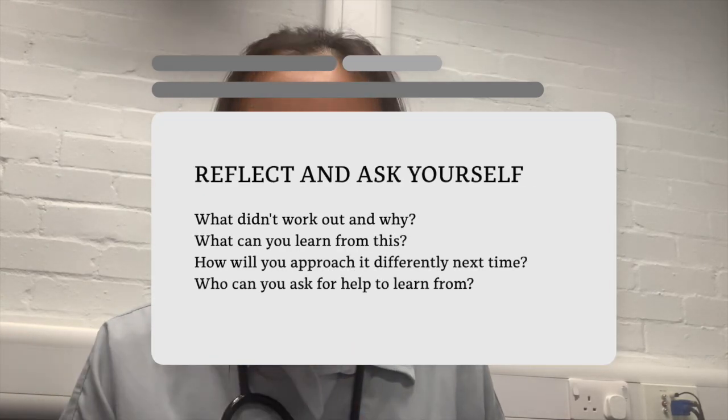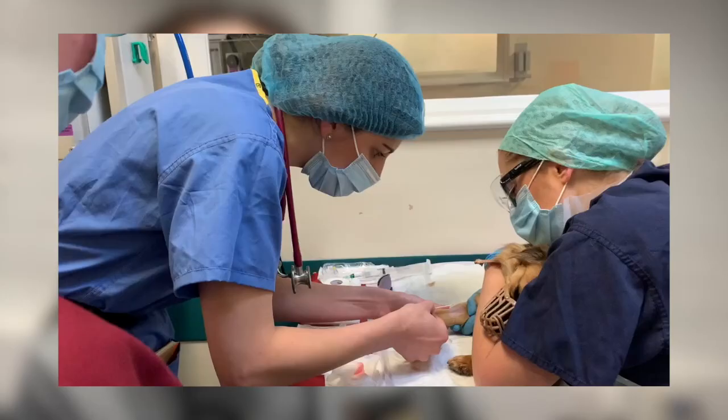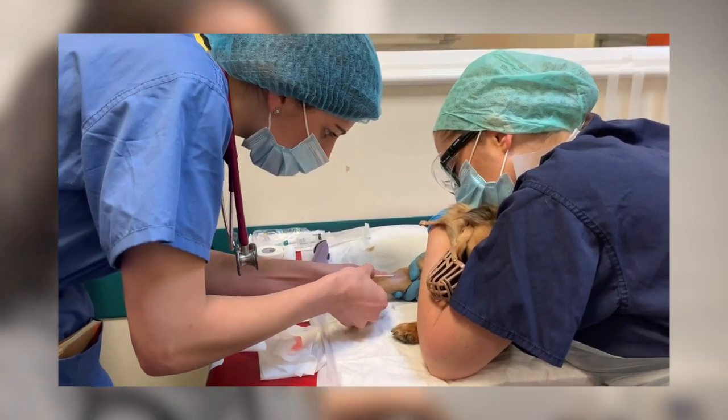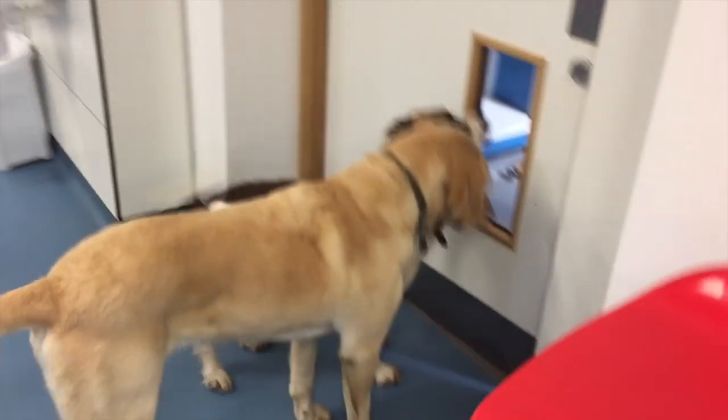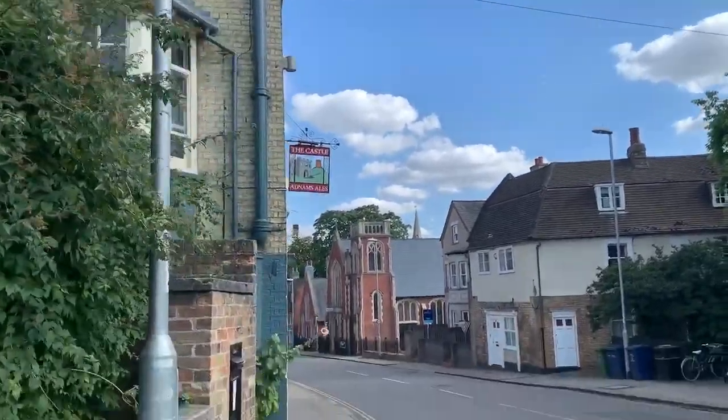If you mess up, try not to fall into a cycle of self-doubt where you feel afraid to take on more opportunities. Instead, think: okay, I made a mistake — what can I learn from this? And then move on. Today I struggled with the IV catheter and it was very difficult, but I didn't feel too bad about it despite being halfway through final year, because each patient is different and with every try I will get better.